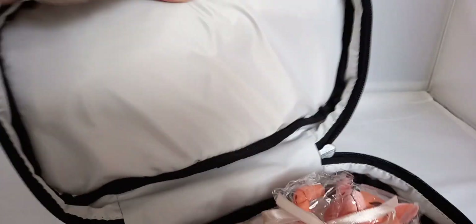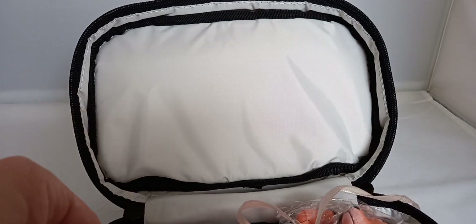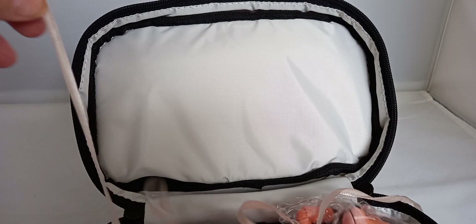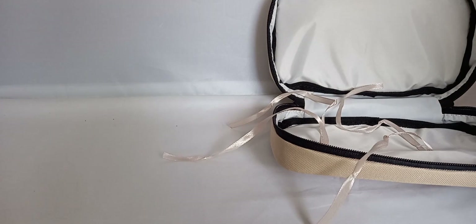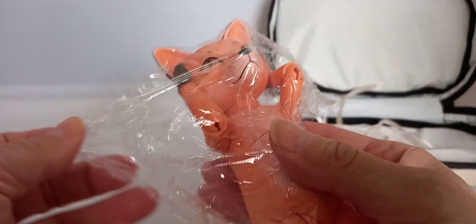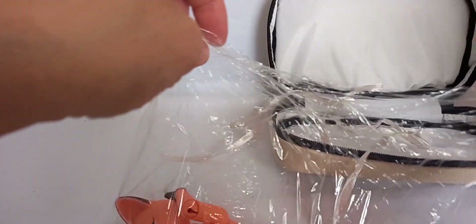And here we have Ketrula. This is the Sea Away version. Let's have a look.